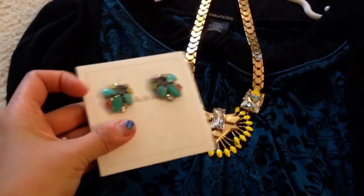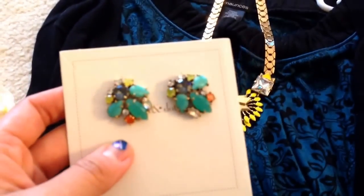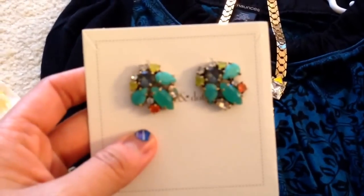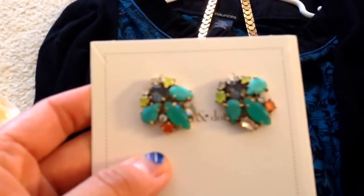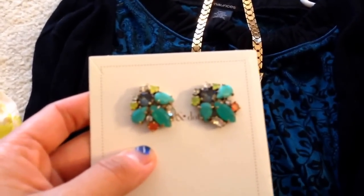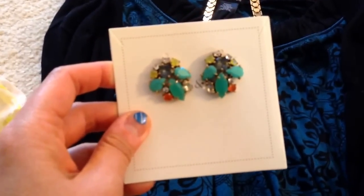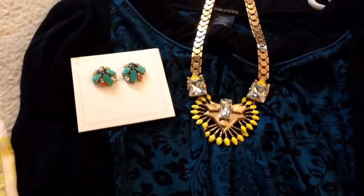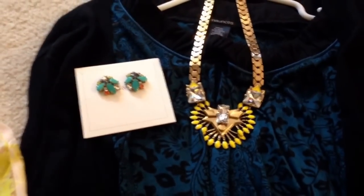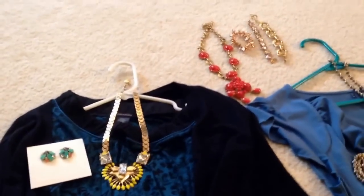And then I got the Naomi Cluster Earrings — the stud version. This goes with the LOD necklace, which I did not get. But I saw somebody showing these on a YouTube video recently, and I thought I really like studs and I like statement studs. I thought these would be a good complement to the Nora pendant instead of buying the Nora earrings, because sometimes I don't like the whole matchy-matchy look — too much matchy-matchy kind of annoys me.